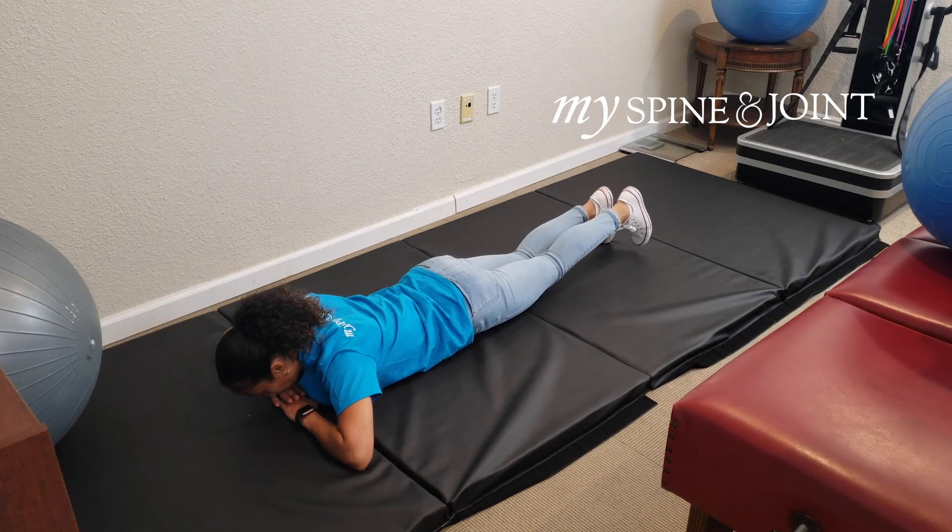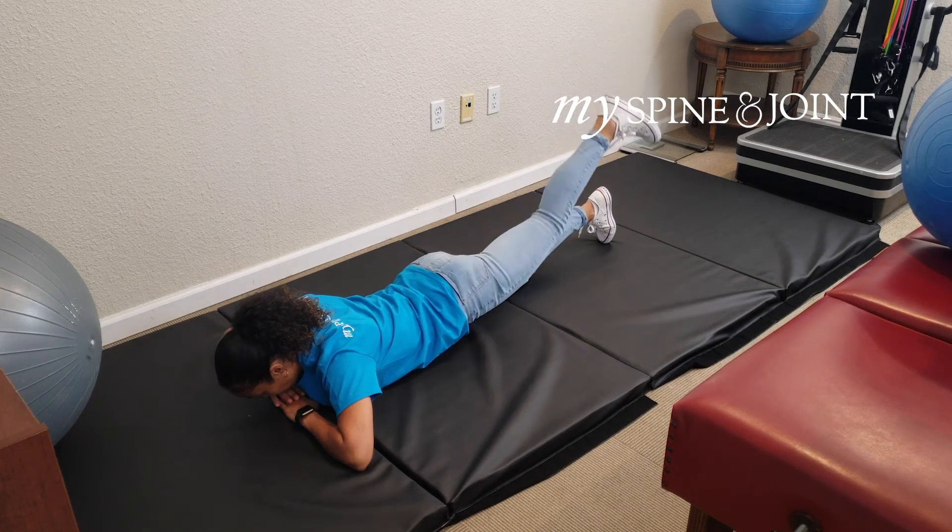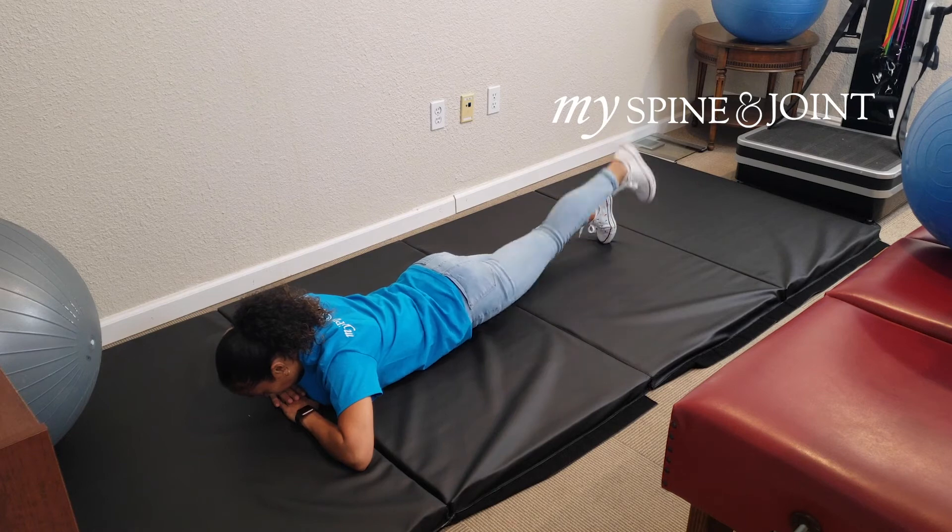Be sure to alternate sides. You should feel the engagement in the posterior lower back.